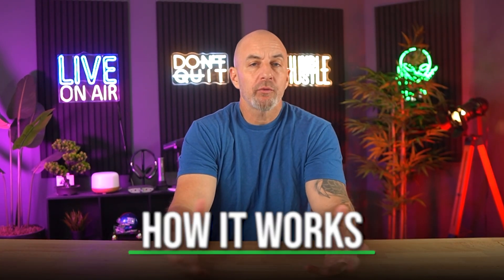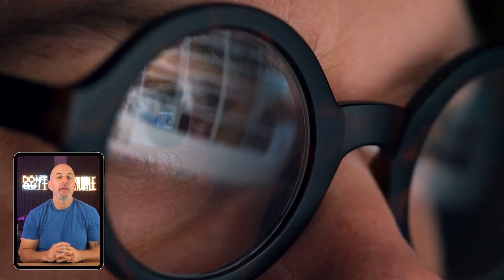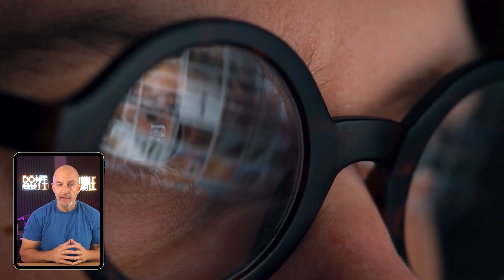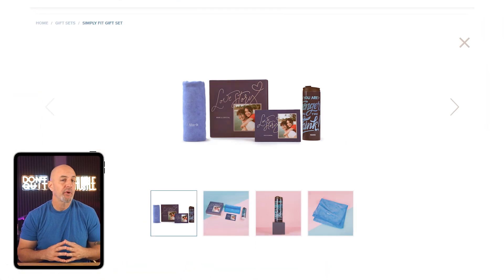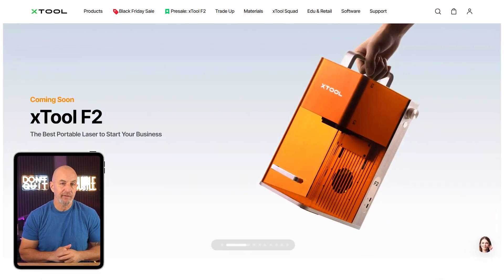What's up everyone, today I'll be going over a full breakdown of xTool — how it works, what it's capable of, and whether it makes sense for the kind of creative work you're doing or thinking about starting. Because if you've been looking for a way to make real physical products from your digital designs — things like custom signs, personalized gifts, or products to sell on Etsy — xTool is one of the easiest ways to do it.